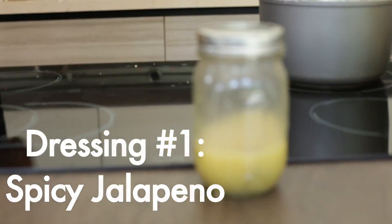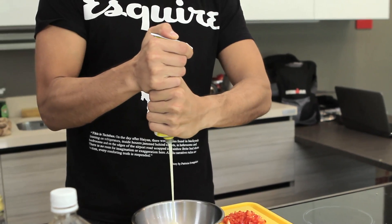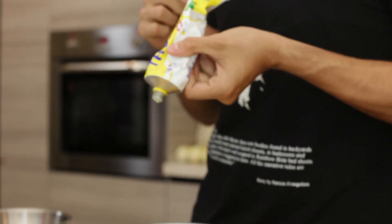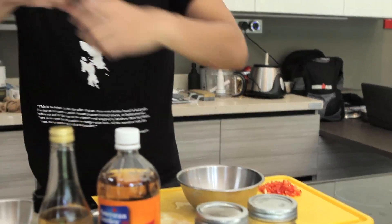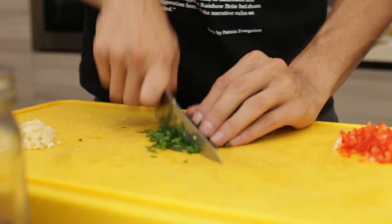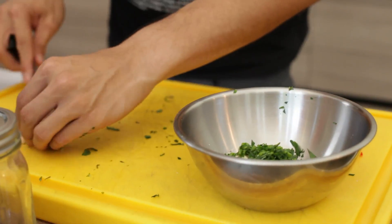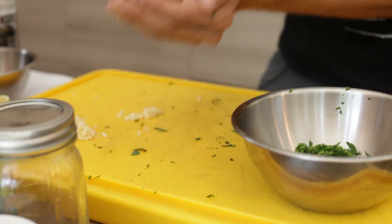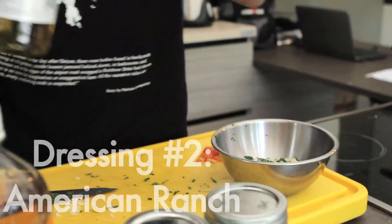That first dressing is great on grated carrots or maybe some beets. The second dressing we're gonna make is an American favorite - ranch. Two to three tablespoons of mayonnaise - this is real French mayonnaise which is the best. Add about the same amount of sour cream, salt, pepper, a little extra virgin olive oil, flat leaf parsley, some garlic, and one teaspoon of white wine vinegar.